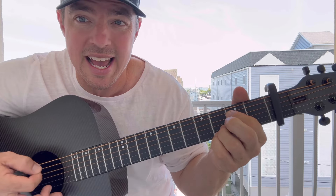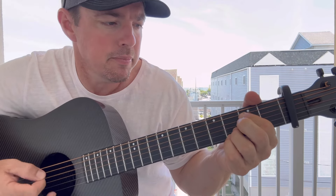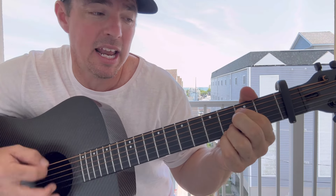So the strumming pattern — down, I'm going to do kind of a half strum, half strum, down, down, up. So: half strum, down, up, down, up.